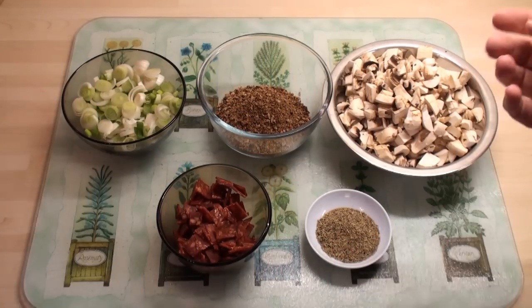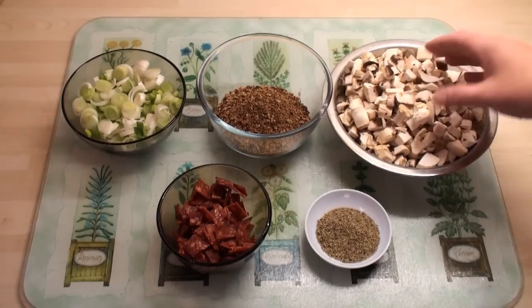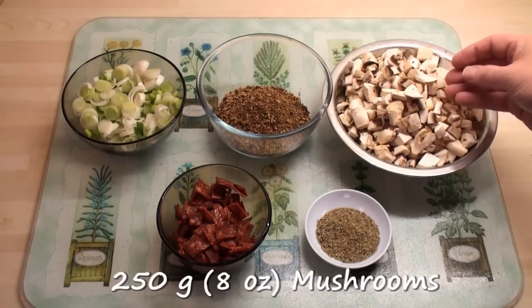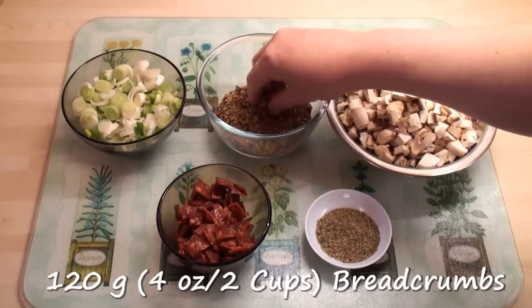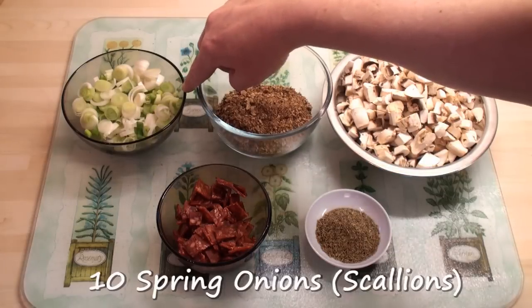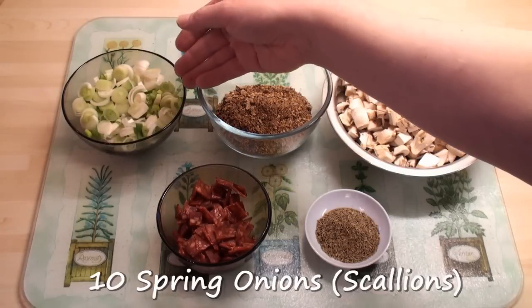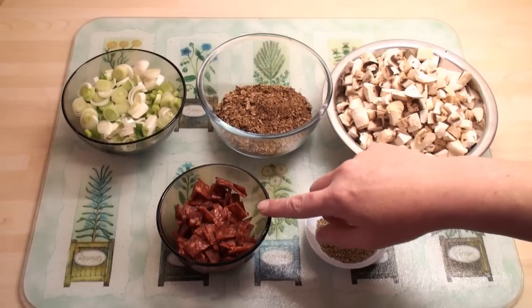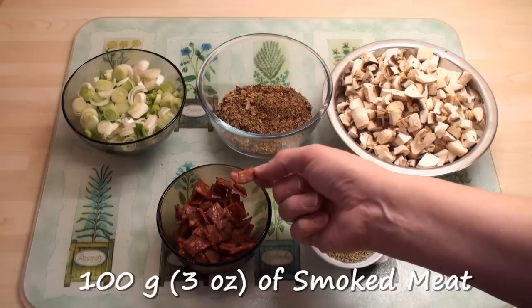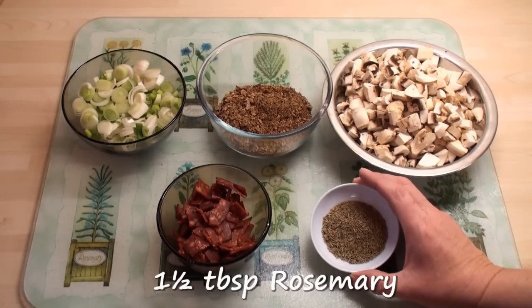While the goose is cooking — you can probably hear him sizzling in the oven in the background — I'm going to make a very simple rosemary and mushroom stuffing, but you can use your favourite stuffing. I've got 250 grams of chopped mushrooms, 2 cups or 120 grams of breadcrumbs — this is actually rye bread but any breadcrumbs will do — 10 spring onions or scallions, chopped. If you can't get spring onions, just use one normal onion. If you're a bacon eater, use four rashers of bacon, but I've got some halal chorizo — five slices, about 100 grams, nicely chopped — and a tablespoon and a half of rosemary.